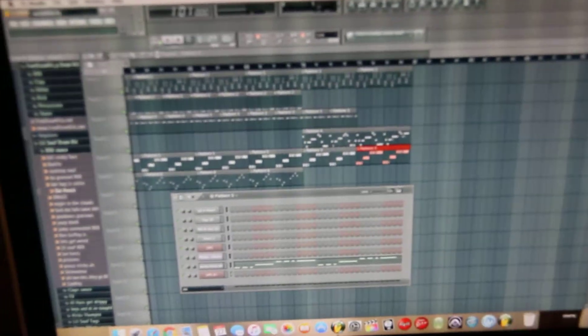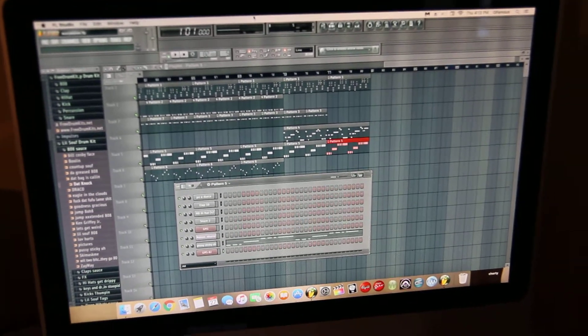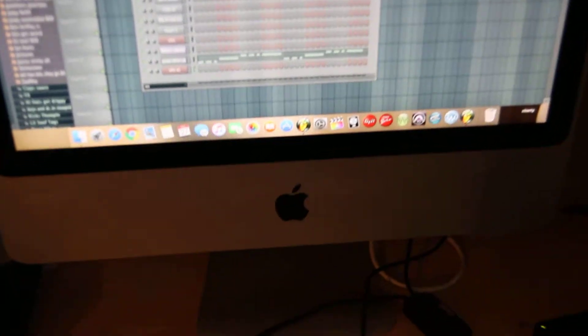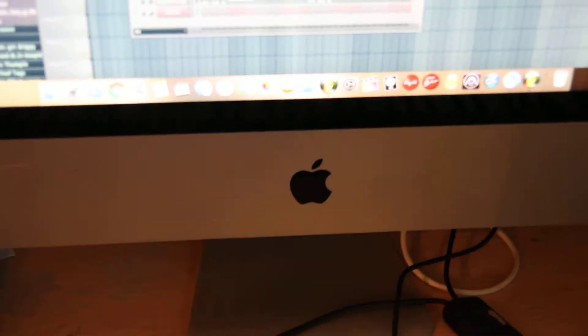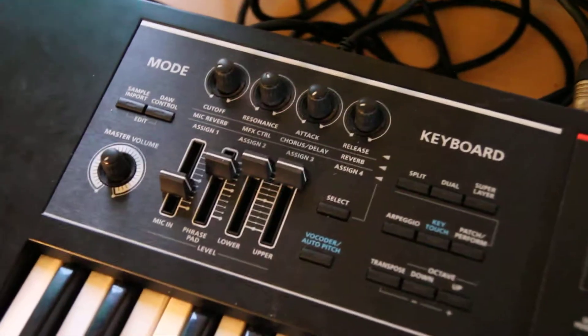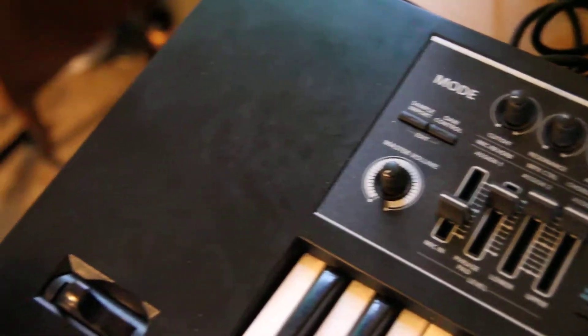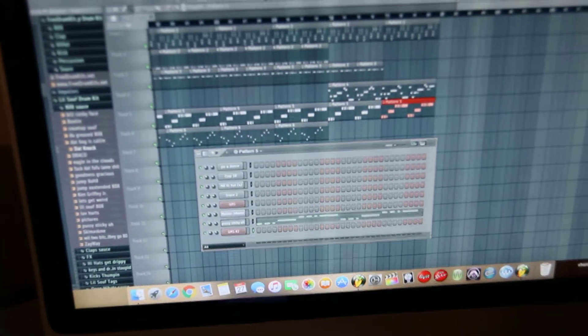So I want to start off by showing y'all the inputs of Famous Productions, working on 40 Loops. Got the Mac right there, got the keyboard running on MIDI, got everything hooked up, you know. So right now I was working on the beat — I'm going to let y'all listen to it, check it out.